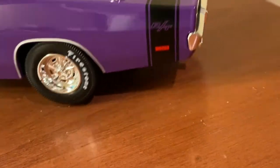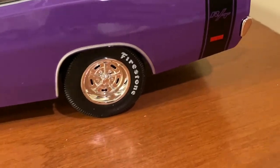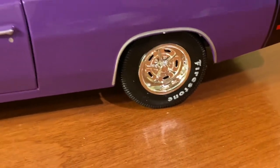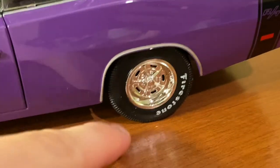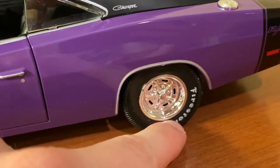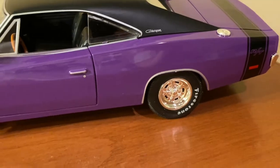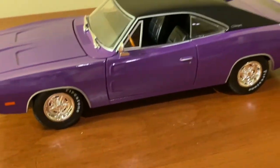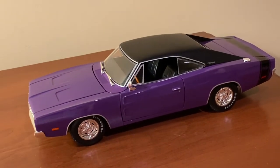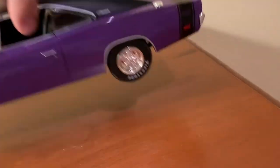Maisto also does a good job with the wheels and tires, which are accurate to the real '69 Charger. You have nice Firestone tires on here. On the real Charger's RT Firestone tires there would be some more printing on them, but at least Maisto did branded tires to begin with — they were doing away with branded tires for a while, but it seems like they're bringing them back. The white Firestone inscriptions create a nice accent with the Charger when you have it up on the shelf.